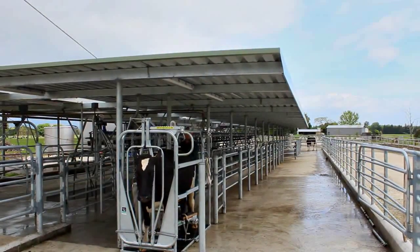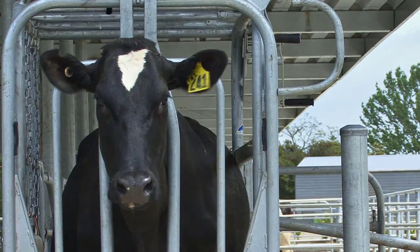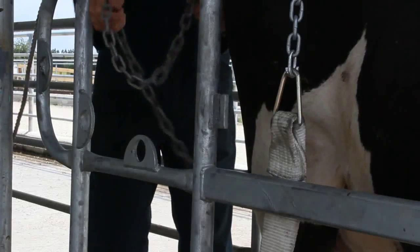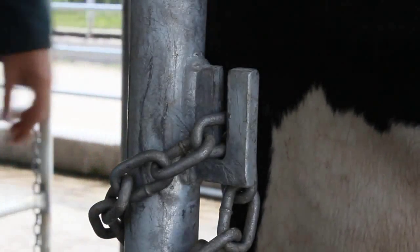When the animal enters the Wrangler, pull the rope from behind to lock the head bale. Draw the rump chain tight to get the animal's brisket hard up against the head bale. Pass the chain around the back of the Wrangler frame and secure it in the chain slot.